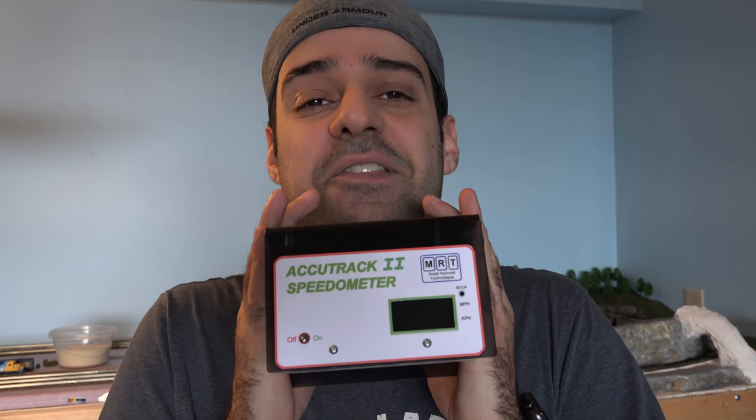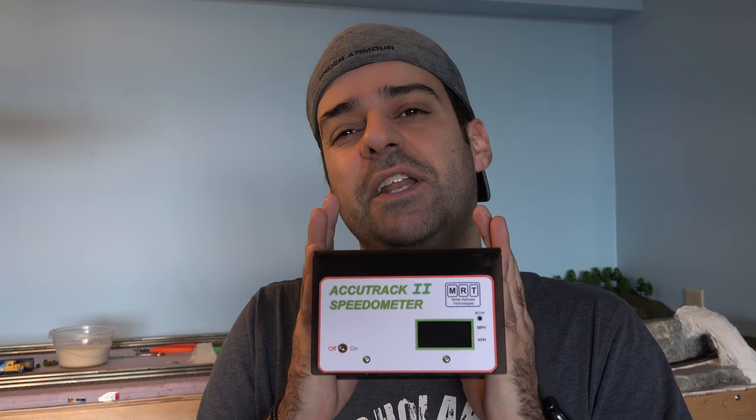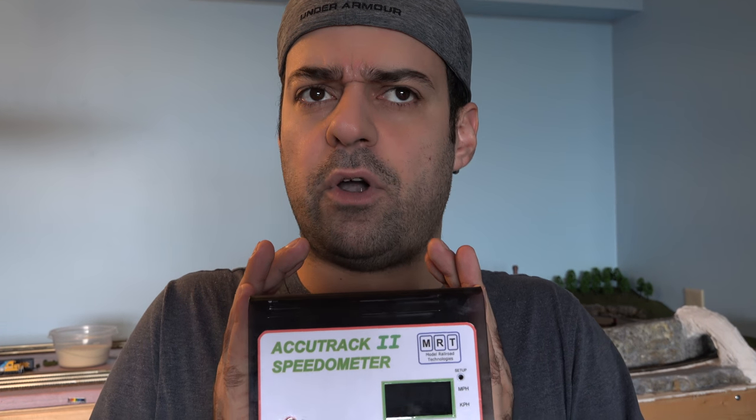It was really cool to see how slow the coal train was going — 0.1 kilometer per hour, I didn't even know it could go that slow. Overall I think this is an awesome product, a little pricey, but for what you get it's pretty good. I've only had it about a week and I've played with it quite a bit. It's going to make speed matching a whole lot easier — that's actually going to be the next video: speed matching for my consist trains. Keep on modeling!